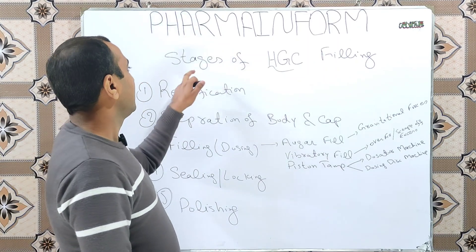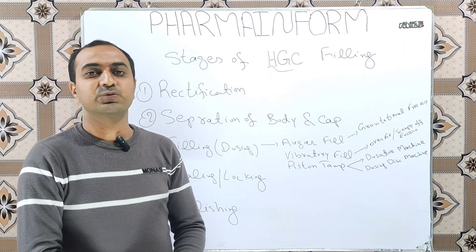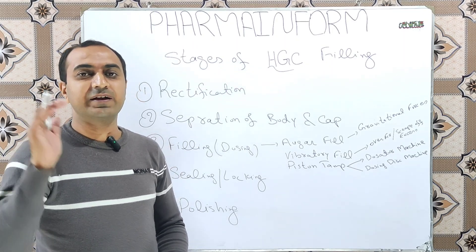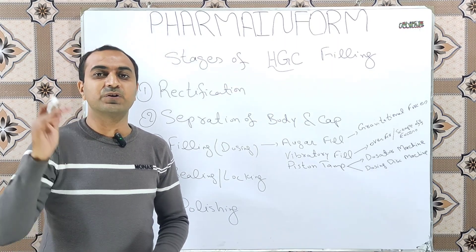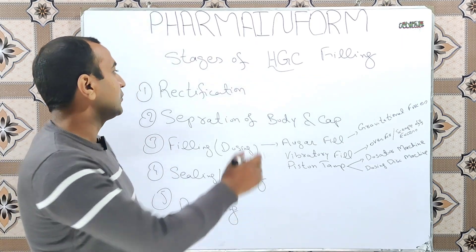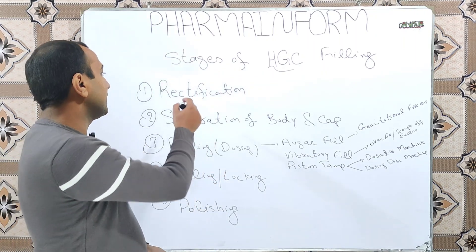In this video we will discuss the stages of hard gelatin capsule shell filling. Hard gelatin capsule shells are used for the filling of powders, granules, or pellets. If you are not familiar with the defects of hard gelatin capsule shell manufacturing, the link is given in the description. Five stages are involved in the filling of hard gelatin capsule shell, and these are: rectification, separation, filling, sealing, and polishing.